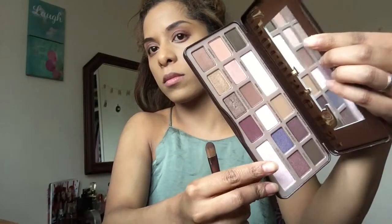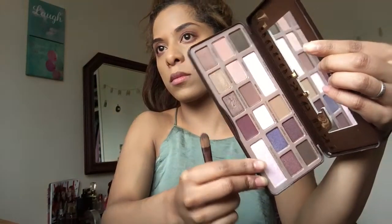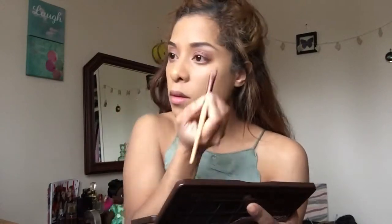Now onto the Chocolate Bar Palette by Too Faced. I'm using the champagne shade under my eyebrows, using the concealer brush from Eco Tools Makeup Brushes. I had to redo my eyebrows because I'd put the champagne shade too close to the eyebrow line, so I drew them in again.